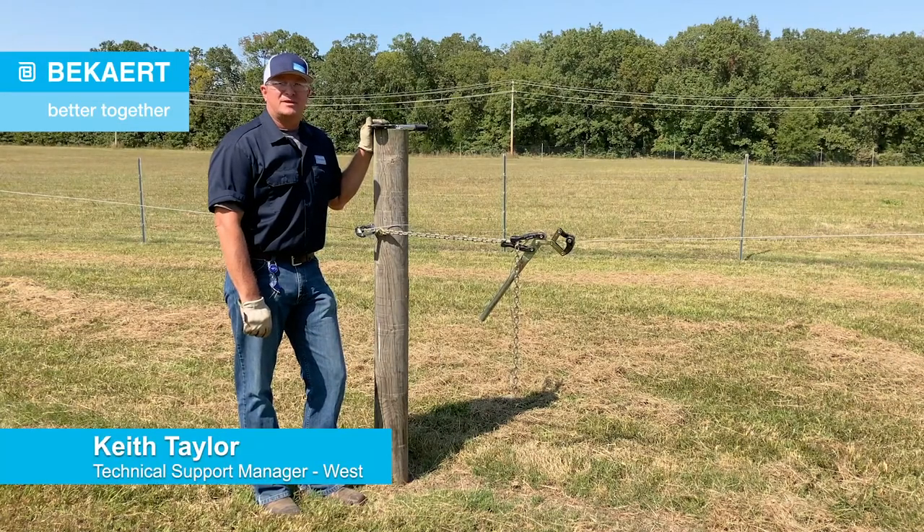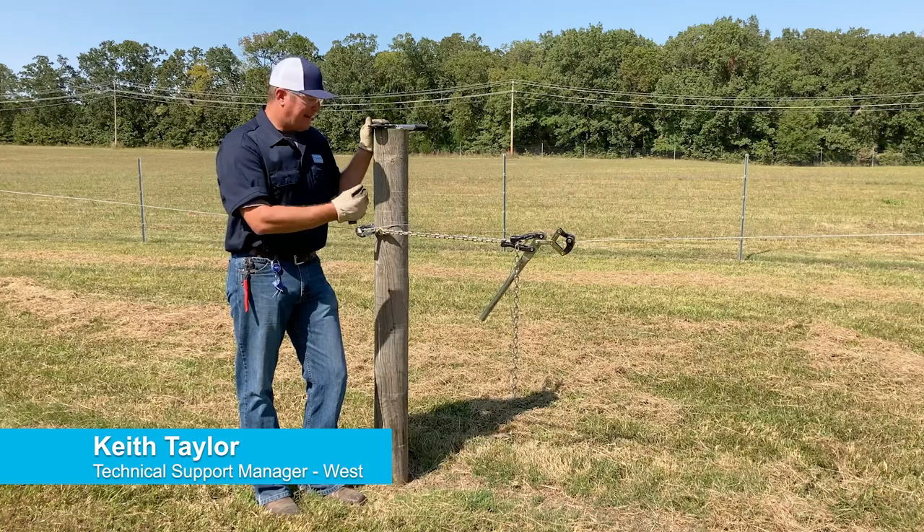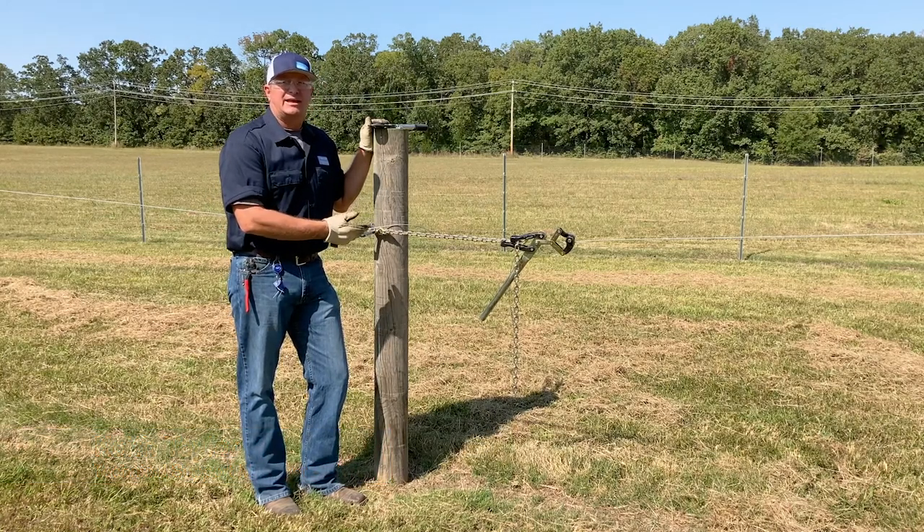This is Keith Taylor with BekArt. I'm here today to show you guys how to make a splice or a repair on smooth wire using a crimp sleeve.